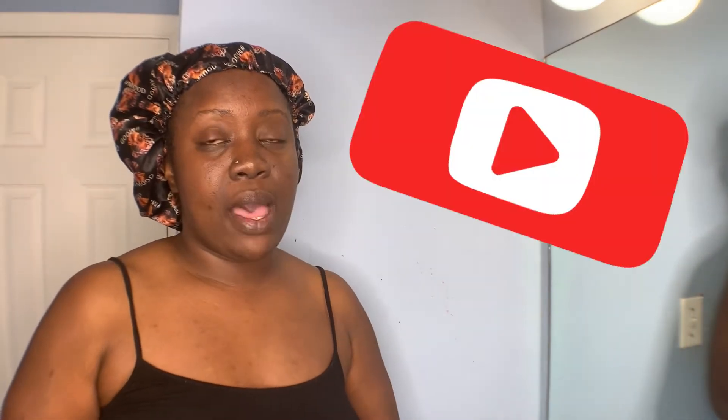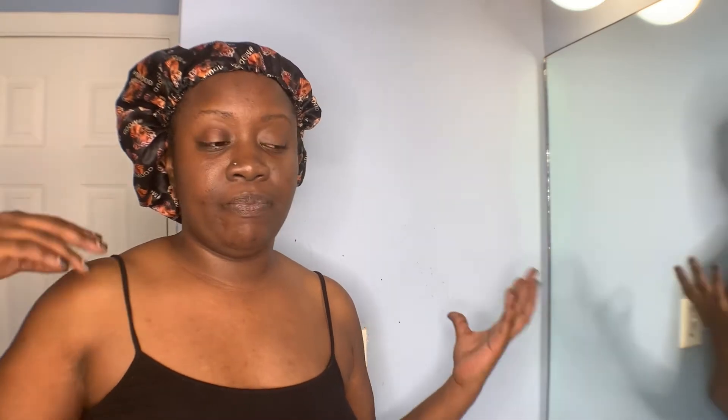Hey my beauties, welcome back to my channel. First off, I want you guys to let me know if you're enjoying my new microphone — is the audio good, can you hear me better? I also have a new camera lens and my ring light, so I'm trying to improve my audio and video. I'm in my bathroom as usual and I changed the lighting a little bit so it can look better. So today you're in for a treat.